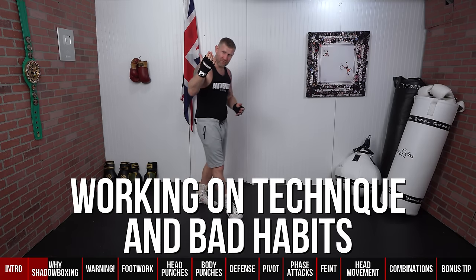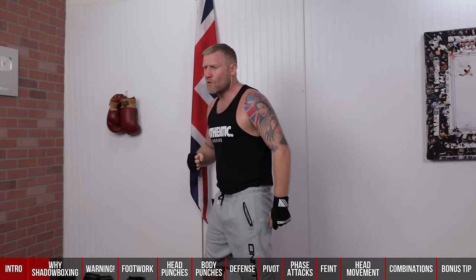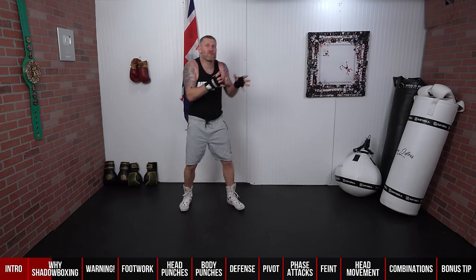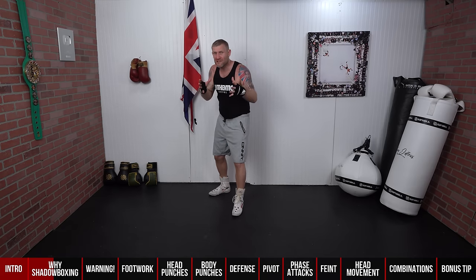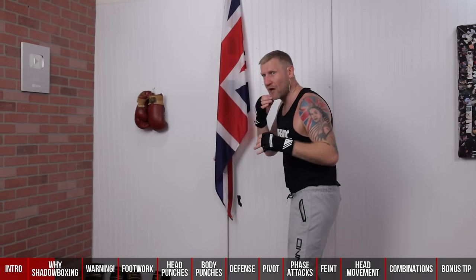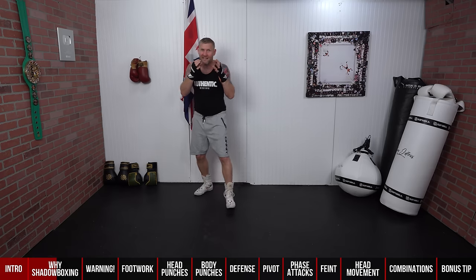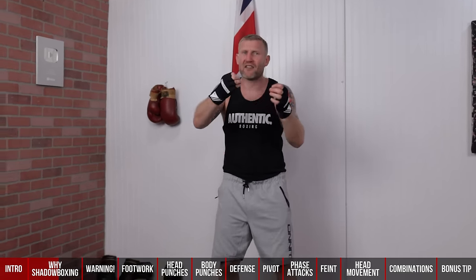Working on technique and bad habits is probably the best reason you should be shadow boxing. Let's say you have a bad habit of dropping your non-punching hand — you can focus a round of shadow boxing on just bringing that non-punching hand back to the face. My big bad habit when I was training for the Olympics was dropping my lead hand after the jab. You need to think about your bad habit, try to improve it, until you get to the point of improving it without having to think about it.